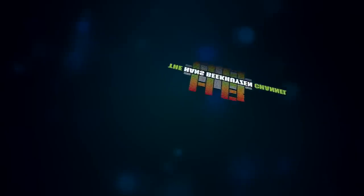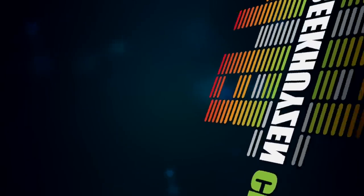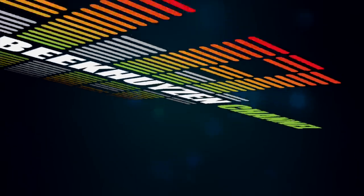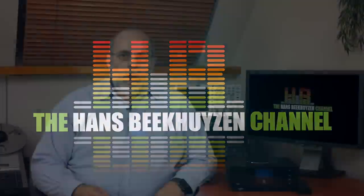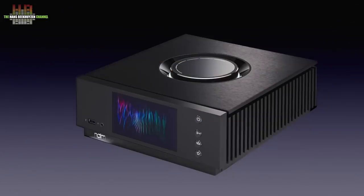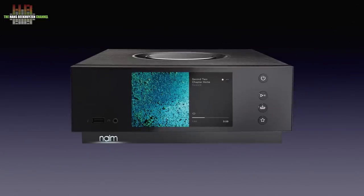Is this a streaming amplifier or a powered streamer? You'll name it. The fact is that this device offers so much more than its modest size makes you expect, and it does it with elegance. The Atom is a total package that only needs a set of speakers and a mains outlet to play music. That doesn't mean it is limited — for those that want more, that's facilitated too.